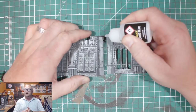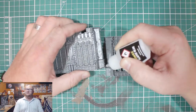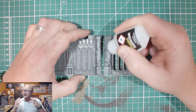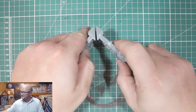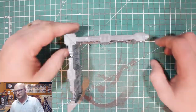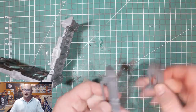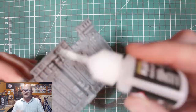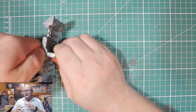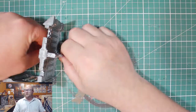Hey everybody, Sponge Murphy here and welcome back to another let's build video. This week I am building up the latest terrain and scenery that comes with issue 26 of the Mortal Realms magazine. I only got this like yesterday or the day before and I've been really looking forward to getting some terrain built. As a bonus there is going to be another build at the end of this video from the previous issue of Mortal Realms, so make sure to stay tuned.